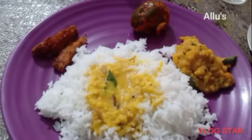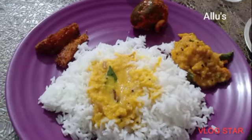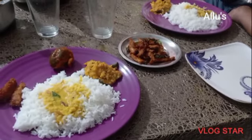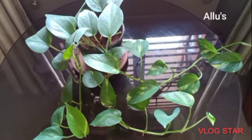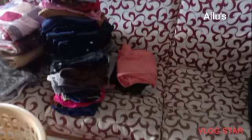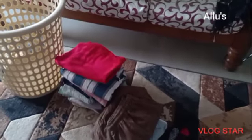The lunch is served with Kanoor style dal curry, sweet potatoes side dish, and fish fry. In the evening I am folding the clothes which were washed today.